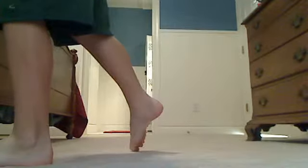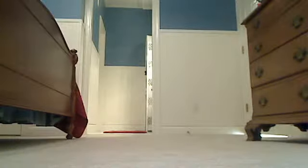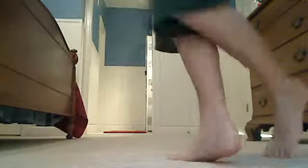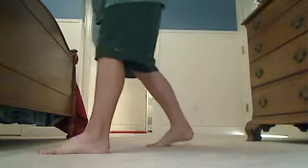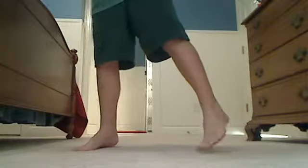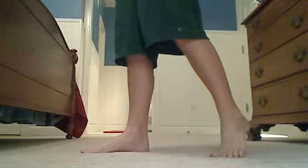Alright, here I go. Okay, so this is how you're going to do it. You're just going to follow along — try to learn as hard as you can. You just gotta keep practicing. You gotta just learn how to do that really fast.